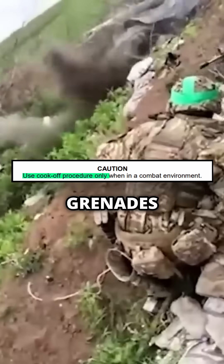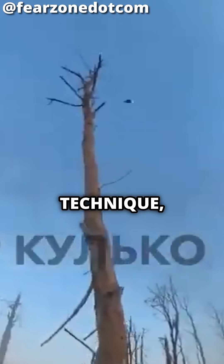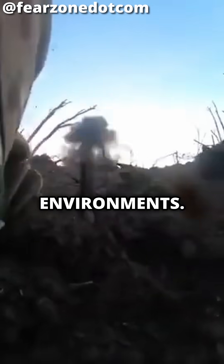Although it does state you shouldn't cook grenades during training. So although it isn't the go-to technique, it is permitted and even encouraged for certain close quarters combat environments.